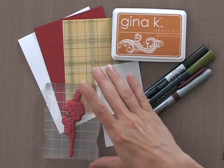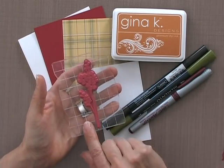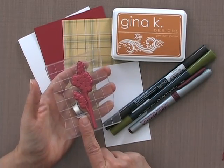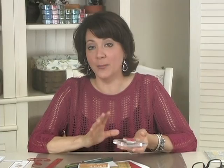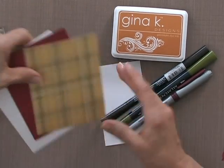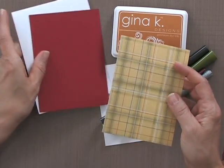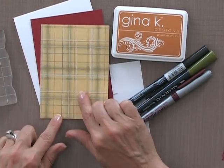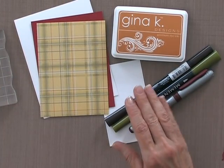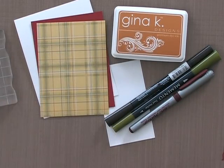First you're going to need some stamps and I'm using this graphic forget-me-not flower from the Unforgettable stamp set duo. I'm also using the greeting from the Unforgettable stamp set duo. Then you're going to need some cardstock — I'm using Gina K Designs white cardstock, some of the cherry red, and this piece of patterned paper from our Poppy Prince pattern paper pack, specifically that yellow plaid.